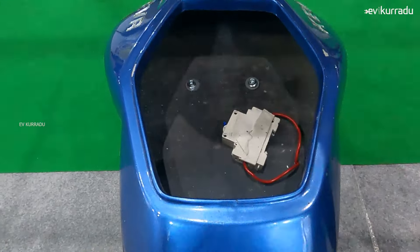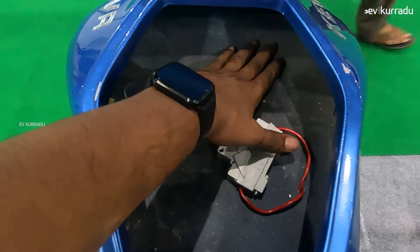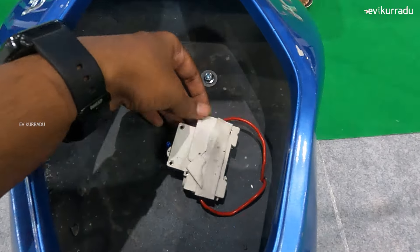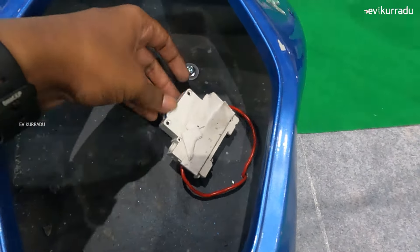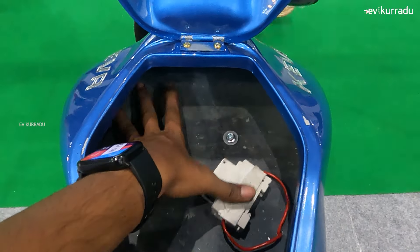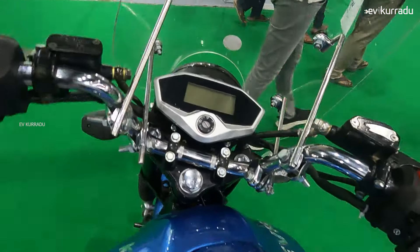I open the tank area — there is a big storage space here. There is an MCB switch which will be switched on. There is a charger in the back of the bike and a boot net space.